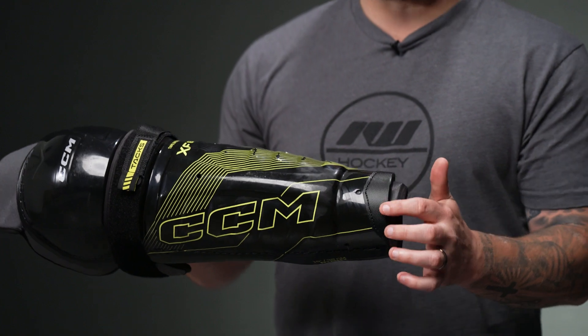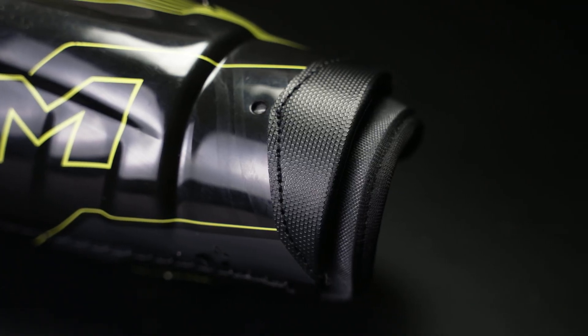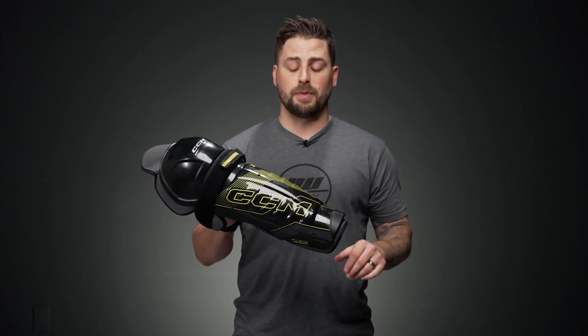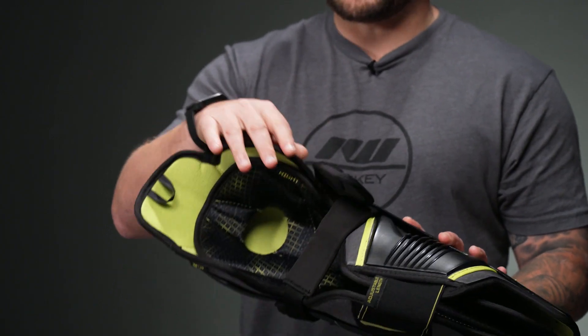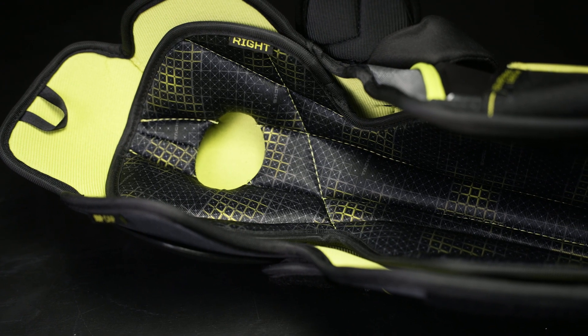We have an anti-abrasion skate pad down below on the lower portion of the shell. So if you wear your Shin Guard underneath your skate tongue, that helps add durability. We have some standard foam all throughout the shell liner too, providing soft protection for the knee wing, all the way around the thigh and the inner portion of the calf.